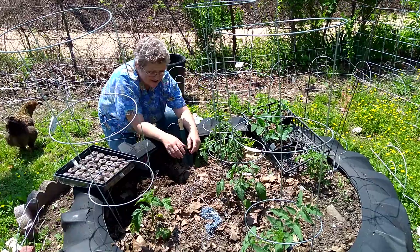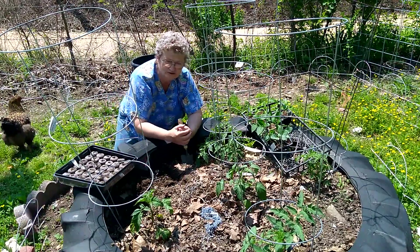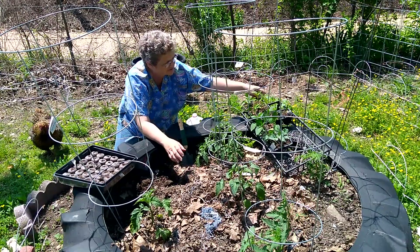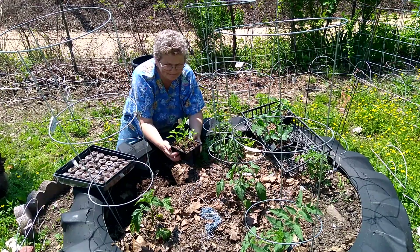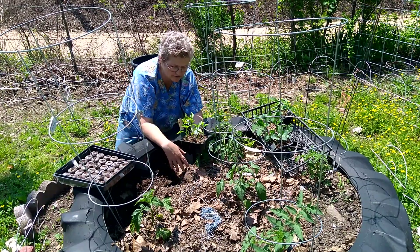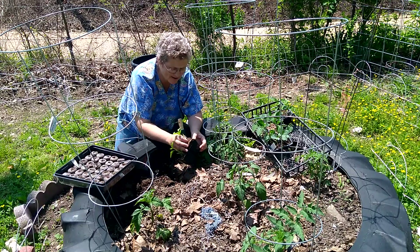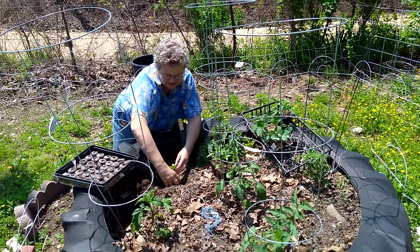Thankfully, my local produce — Good Hope Produce — had some peppers. We are in Coco's Corner in the tire. I'm gonna show you how I plant my peppers. These are sweet banana peppers. This tire is hot.